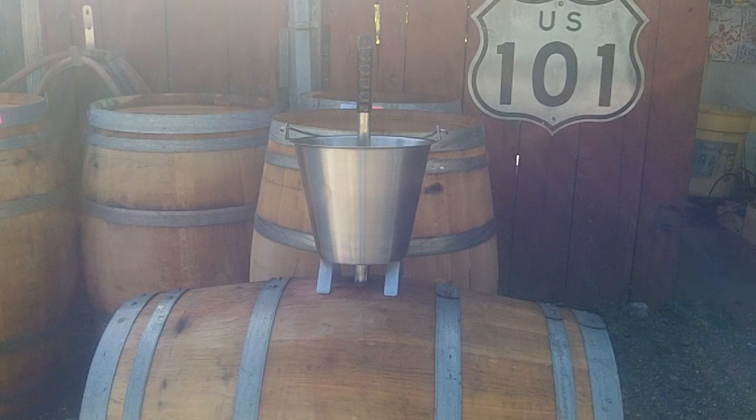Welcome to Cellar Master Supplies in Napa, California. Today I'd like to introduce you to my new bucket funnel. All stainless, heavy-duty, cradles on the barrel so you can still see in to see what's going on. Plenty of venting going on and with the stopper makes it for easy topping or blending.